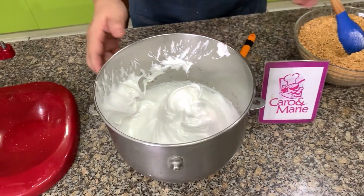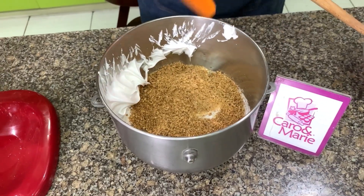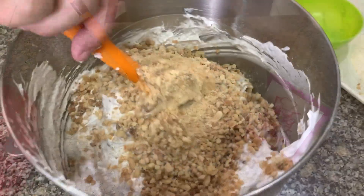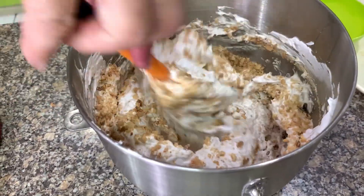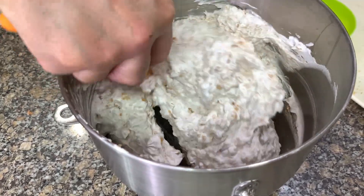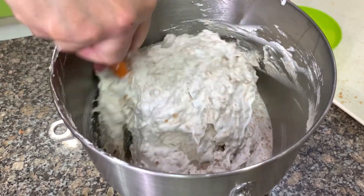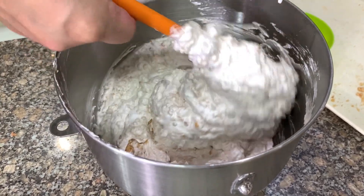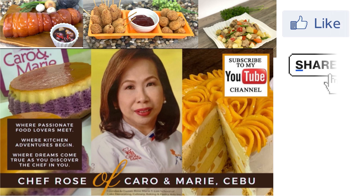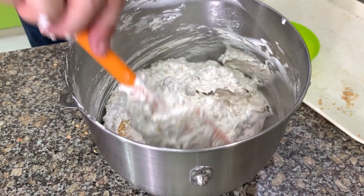First, we're going to fold in one-third of the nut mixture — just one-third. You add the nuts in three additions, and fold carefully because you don't want the oil of the nuts to come out. Once the oil comes out, the egg whites will deflate — that's why we put cornstarch to hold in the oil. If you're working alone, don't double the recipe because you might not have enough time to pipe it before it starts to water. This is how the mixture should look — it shouldn't be watery.